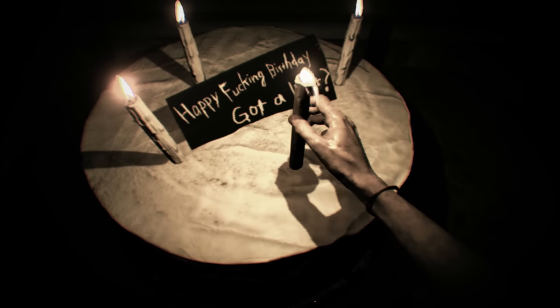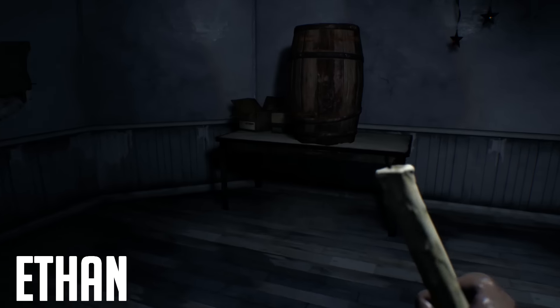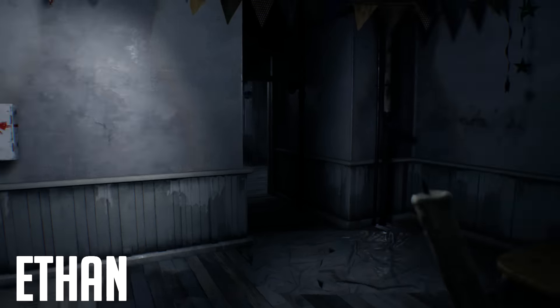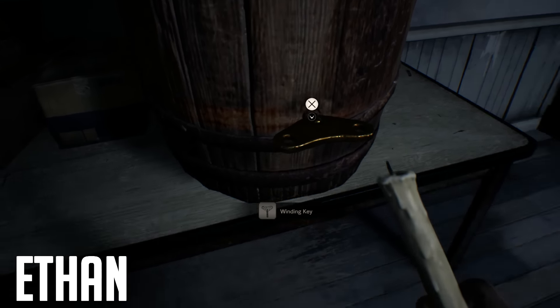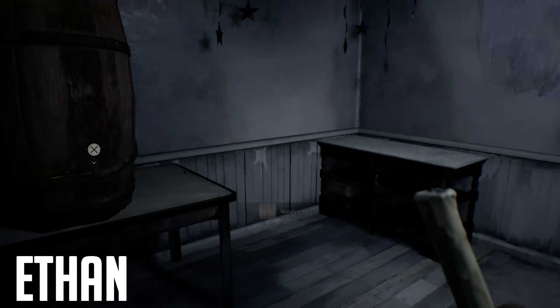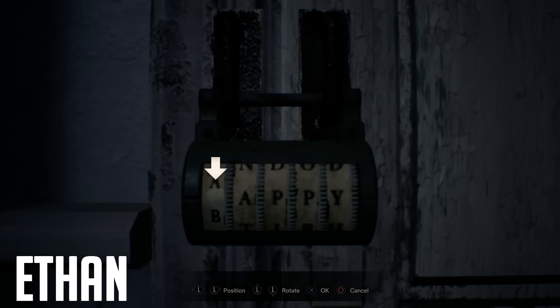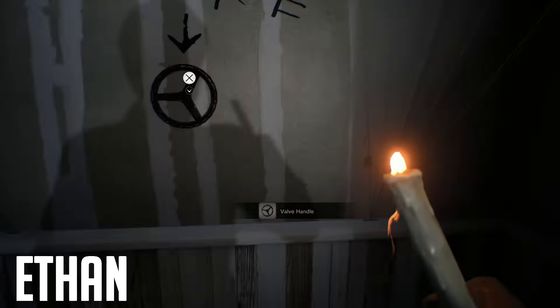We are going to die, but obviously we're not Ethan at the moment — we're Clancy — and we should have learned our lesson about this puzzle for when we get there with Ethan. We now know that when we get there with Ethan, if we take the winding key out of the barrel it's going to fill the room with inflammable liquid and we'll die as soon as we light the cake. Technically we have to do it without taking the winding key, and obviously that's impossible.